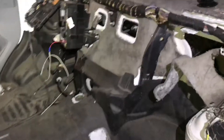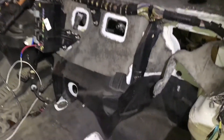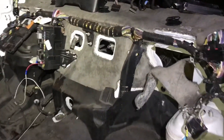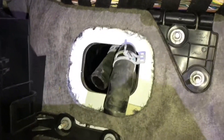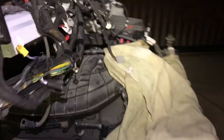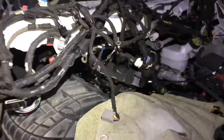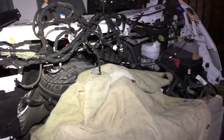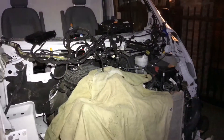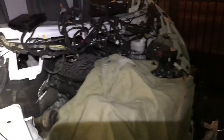If the AC is on it's gonna be leaking on the floor inside the van. I had to disconnect the heater hose and the AC pipe, so the AC pretty much had to be drained — I'm gonna have to refill it later on. It looks like a mess, I know, but I'm gonna try to fix this.